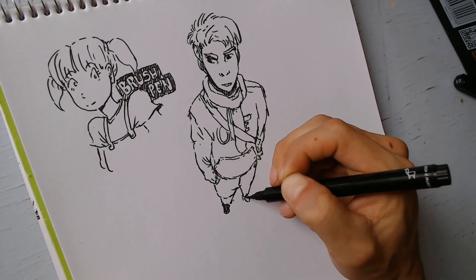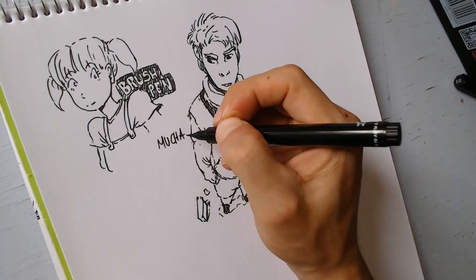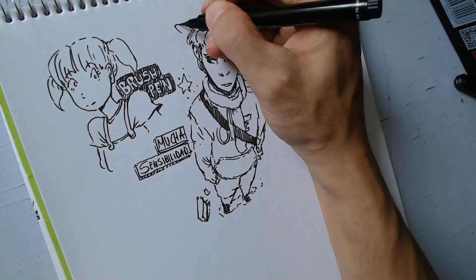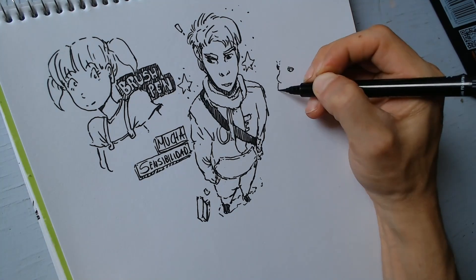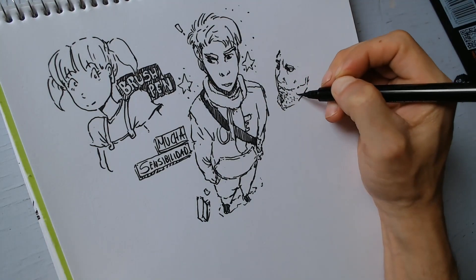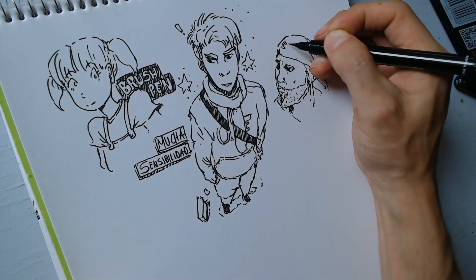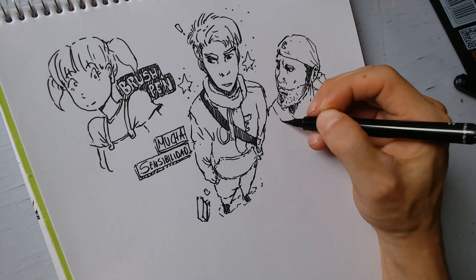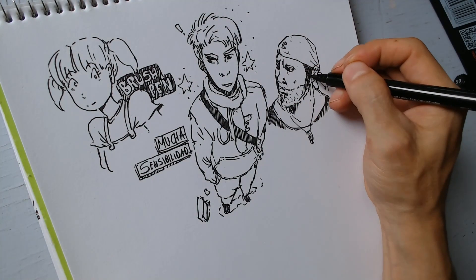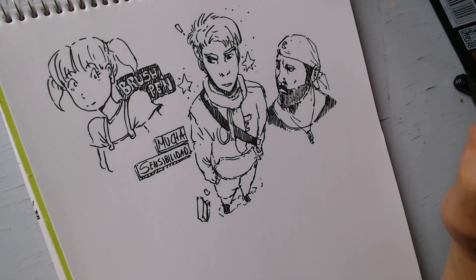Cuando dibujo sin boceto con lápiz, tengo la posibilidad de hacer pequeños trazos transparentes para guiarme. Con este no — no puedes hacer trazos semi-transparentes. Haces una línea muy delgada tal vez para guiarte, pero se alcanza a ver porque es muy oscura. Entonces el reto de este material incrementa, y tal vez para entintar también les pueda gustar. En mi caso, para dibujar a primera mano sin boceto, se siente muy amenazante y divertido al mismo tiempo.